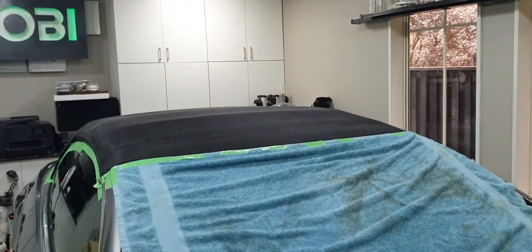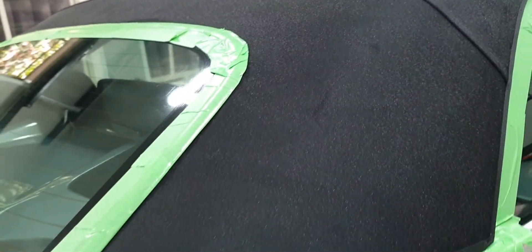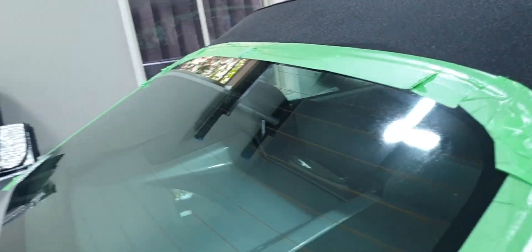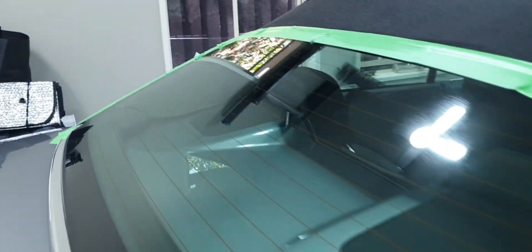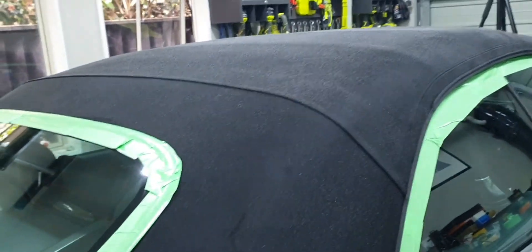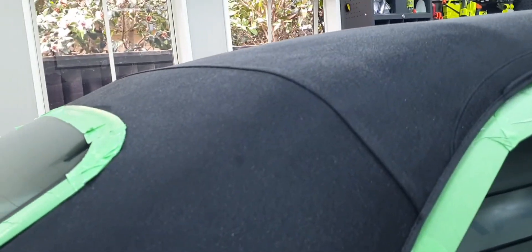There's the first coat — that didn't take very long at all. I sprayed it on and you can see the fine mist on the roof. We'll let that dry for about 20 to 30 minutes and then come out and put the second coat on. Any overspray on the glass or paint, just give that a wipe — we just want it on the fabric roof. You can see it starting to dry in already.